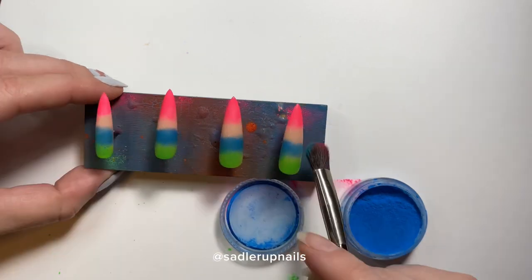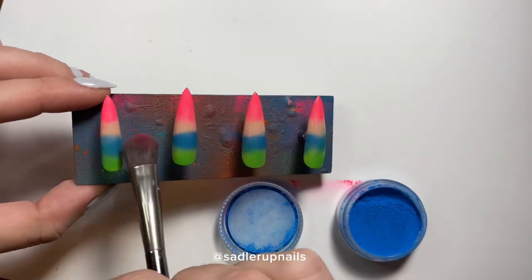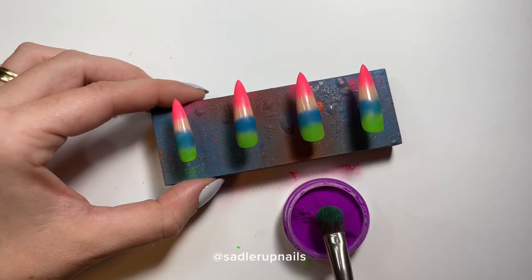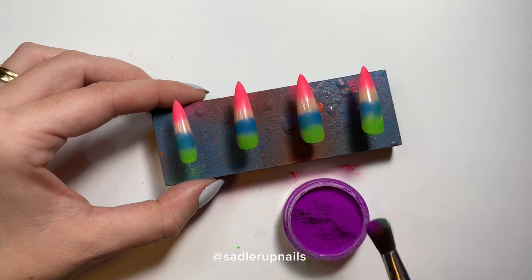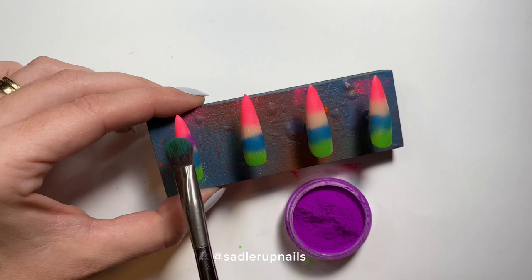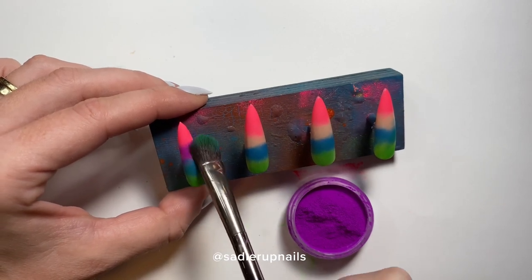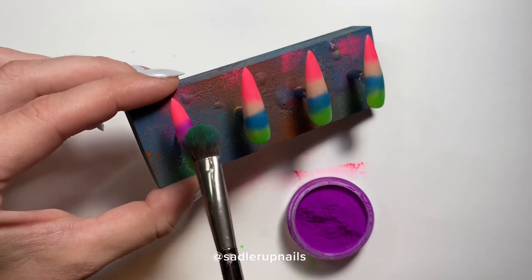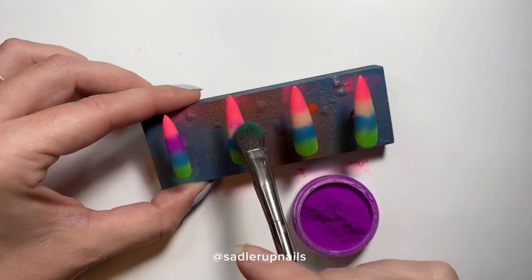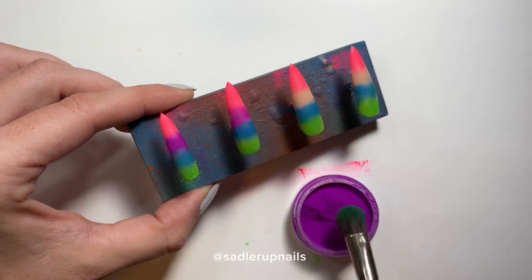The blue and the purple are by far the messiest and darkest colors, and you have to be very careful — not to blend them too much into your lighter colors or you're completely screwed. Here I am being very careful with the purple, brushing it back up into the blue rather than downwards into the pink, because I don't want to turn that pink into a gross brown.